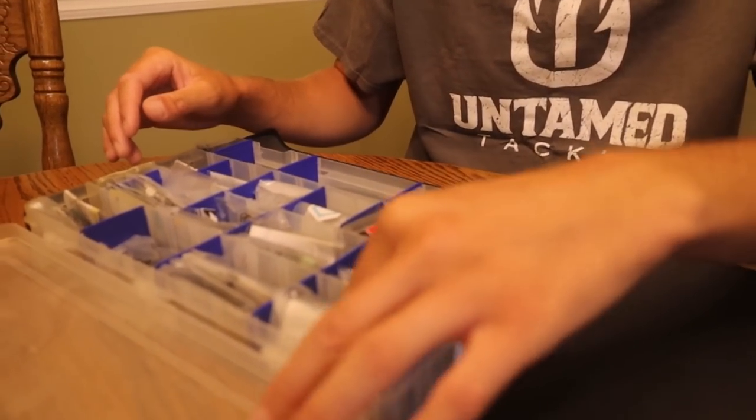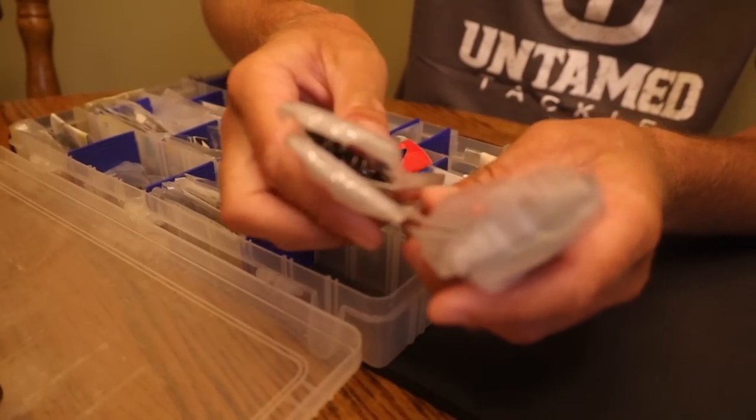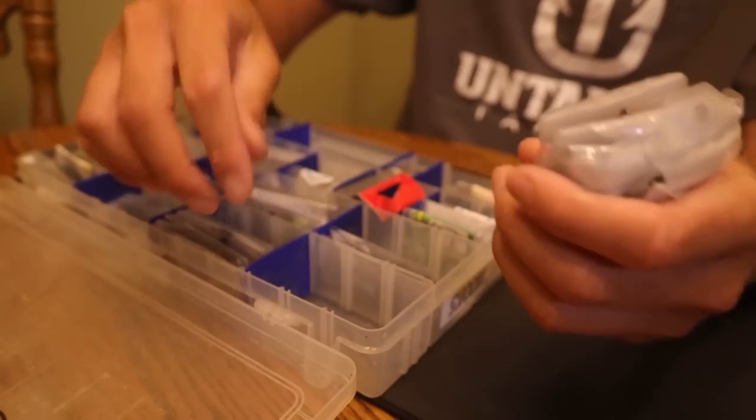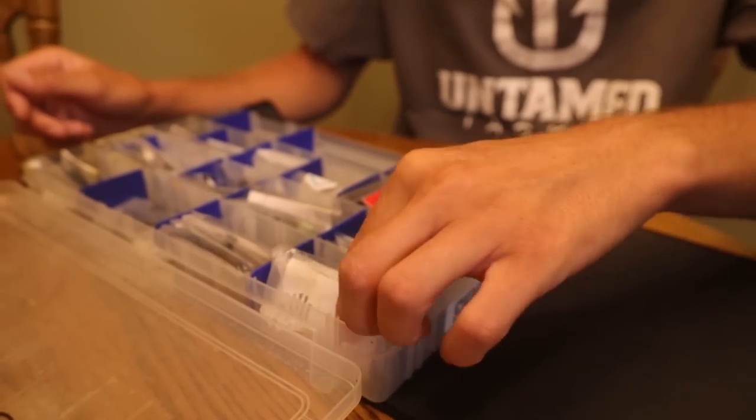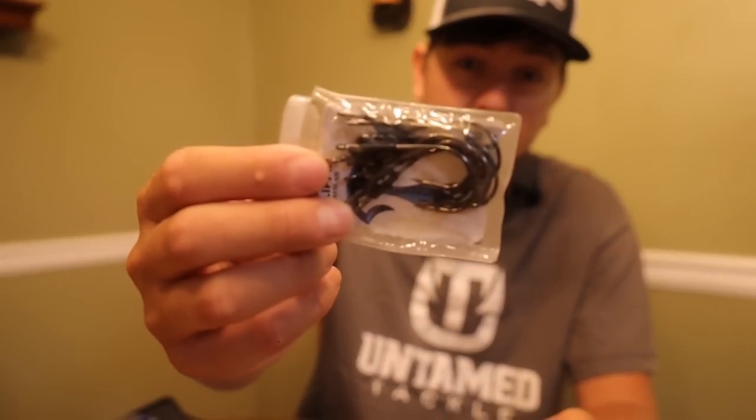My favorite hook — if I could hook every single bass on a straight shank hook I believe I'd land 99% of them. Unfortunately, in heavy cover from long distances you get hung up a lot. In this straight shank section I take my hooks and store them in small little bags. I've got about six different styles in one compartment. The main hook I flip with all the time — a half ounce weight on the front deck — is a 5/0 Trocar TK-130. I keep about 15 of them in this little bag.